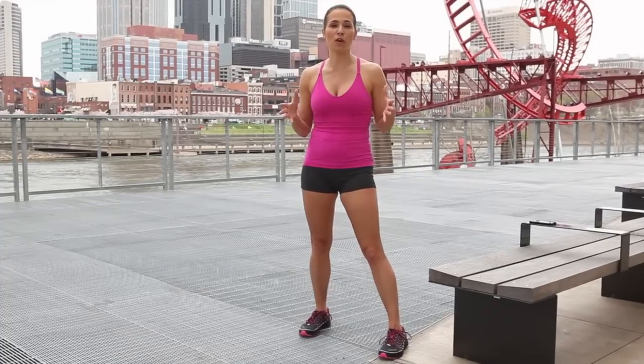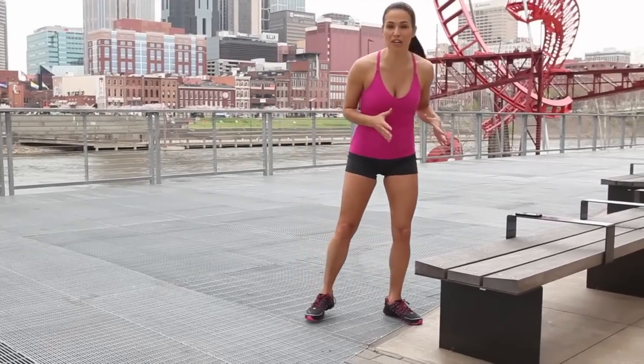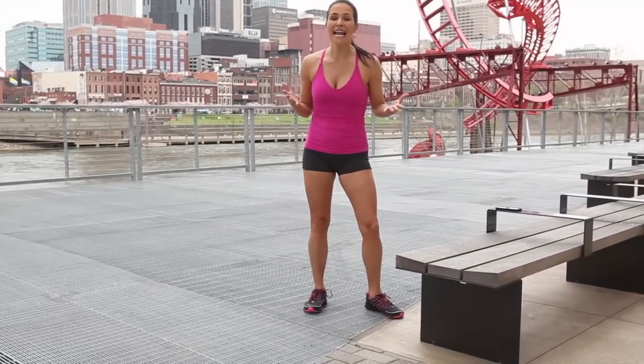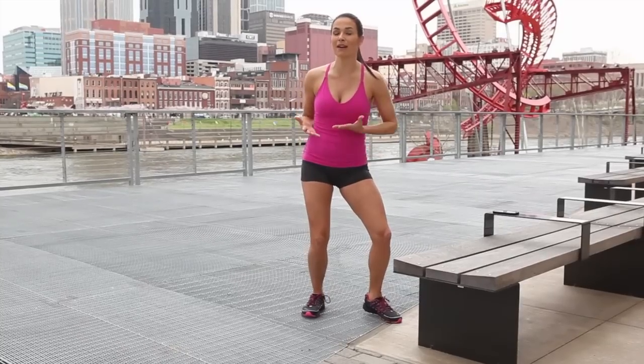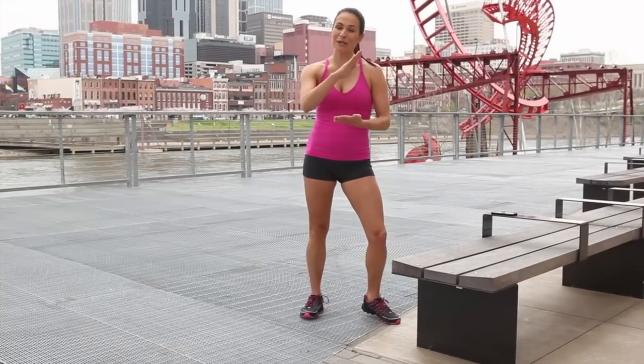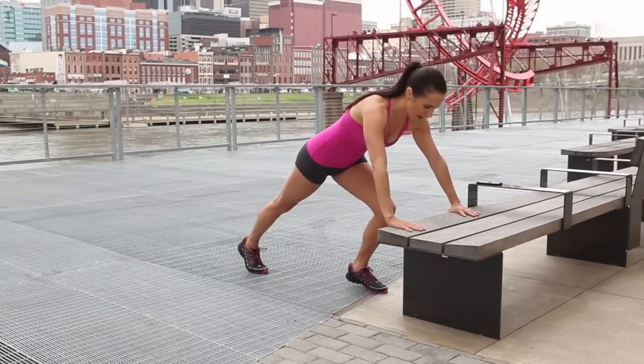Make sure that you're warm before you do these strength moves. To get started, you're going to take your arms down in a push-up position. What I love about an incline push-up is that if you're new to push-ups or you're maybe not quite as strong, you're elevated so your body is on an incline, so it's not as hard as if you were straight down on the ground.